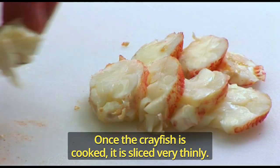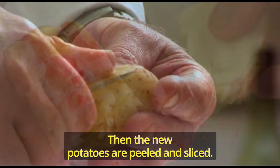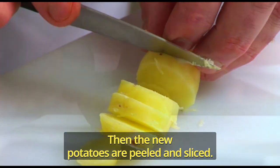Once the crayfish is cooked, it is sliced very thinly, then the new potatoes are peeled and sliced.